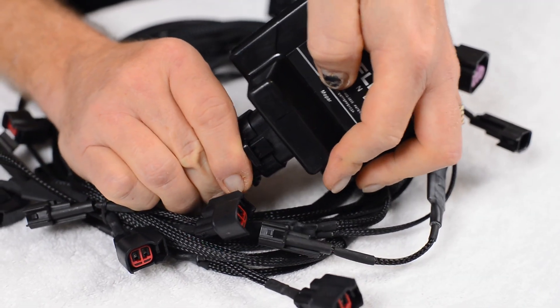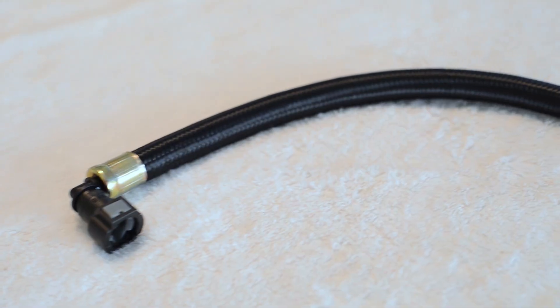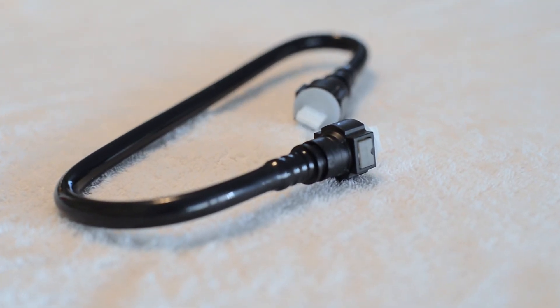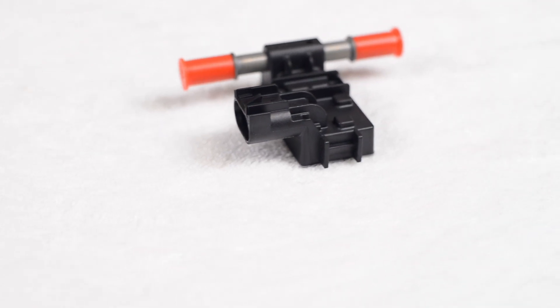It's plug-and-play, and one of the reasons we're really excited about this product is we made 70 extra horsepower at the rear wheels with our test Hellcat. So we made some massive power gains.